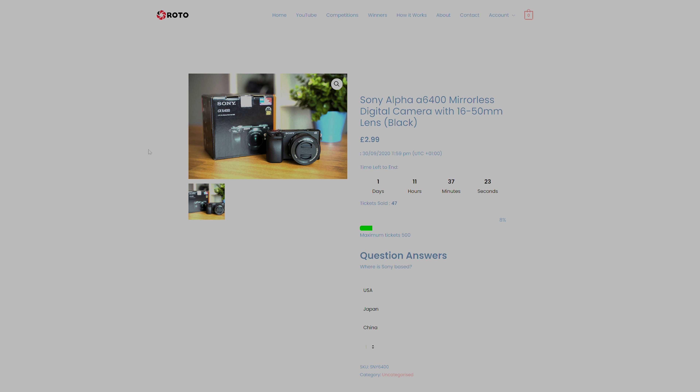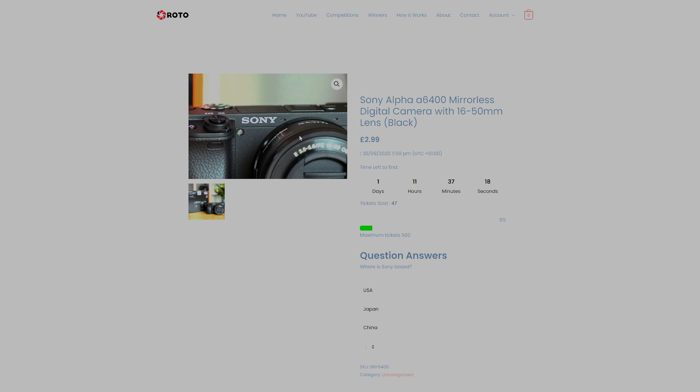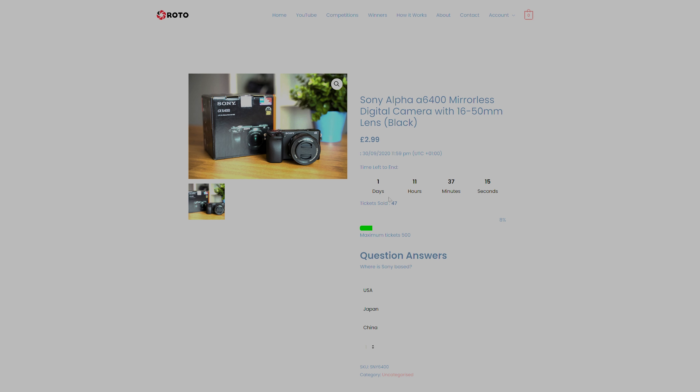This A6400 is brand new, not been used — it's the kit lens version so you've got a lens to keep going. That's only set at just a few pounds or dollars for a ticket. The bigger prizes will go in the new year, especially once we've shown we can deliver. Once enough tickets are sold, it gives everyone an opportunity for a couple of pounds or dollars to win a great prize. If it's of interest, head over to the website — links are down below. Just buy a ticket, answer the question correctly, cross your fingers, and hopefully you win.